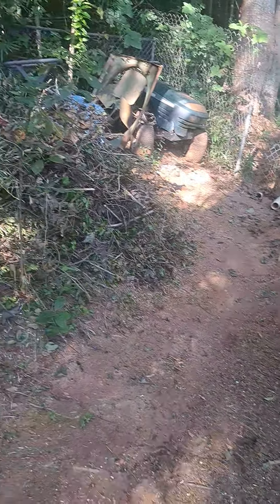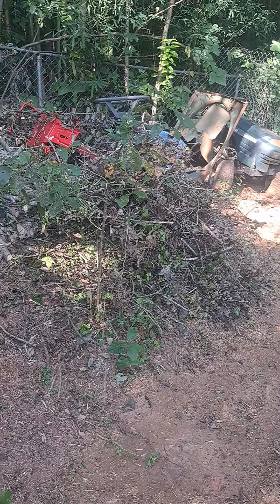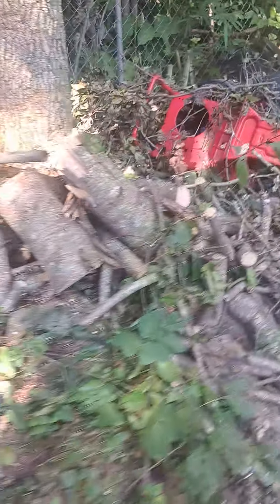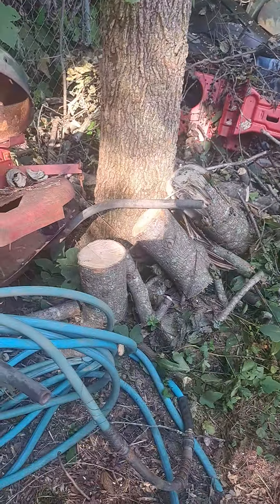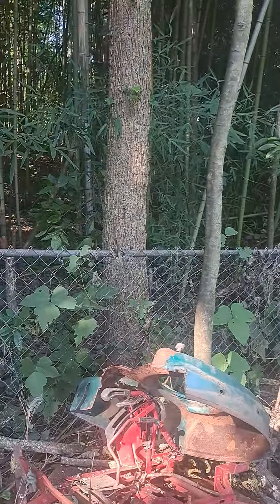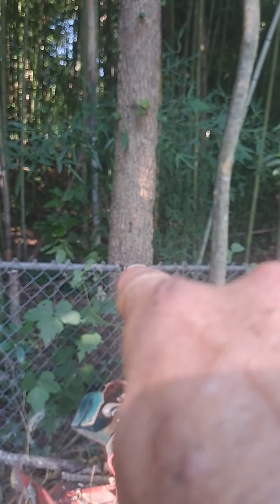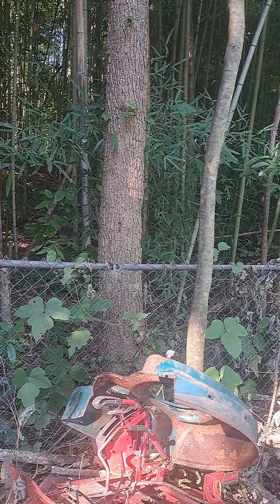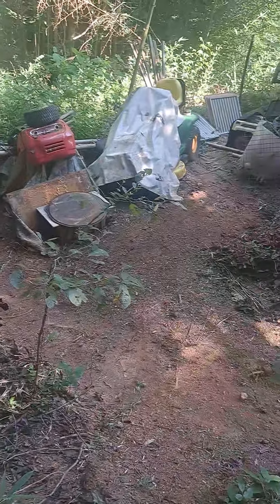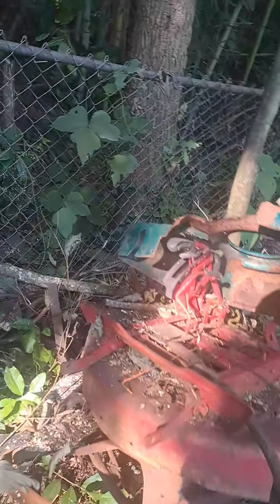Finally got it all cut up and more or less sorted. I'll burn all of this right here. Anyway, I didn't find out until just a little bit ago where this tree came from — it's actually that one right there. Note it's on the other side of the fence, it's not mine. And then that's the top of it. Thankfully it didn't hurt nothing — the only real damage it did...